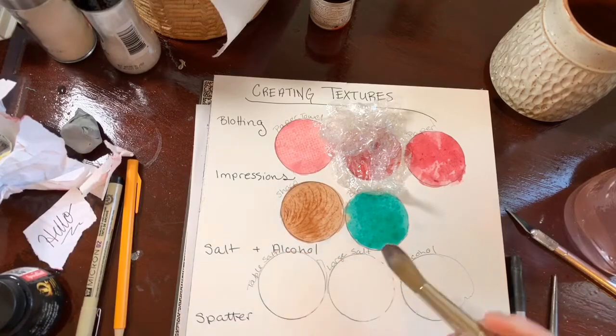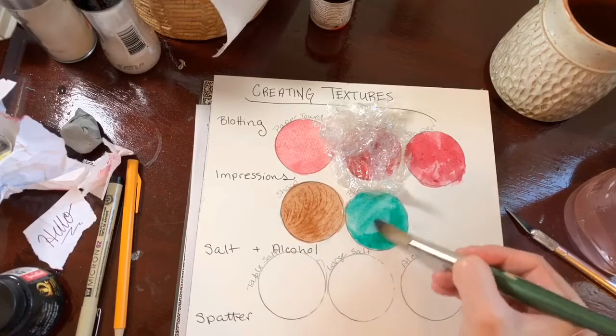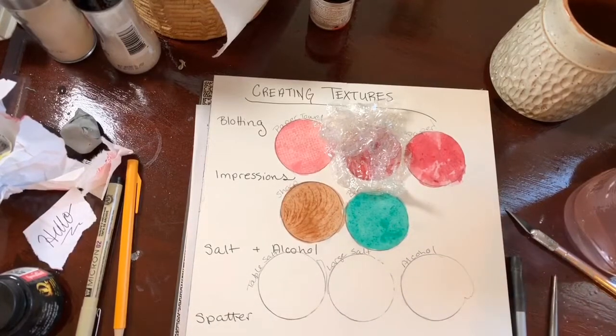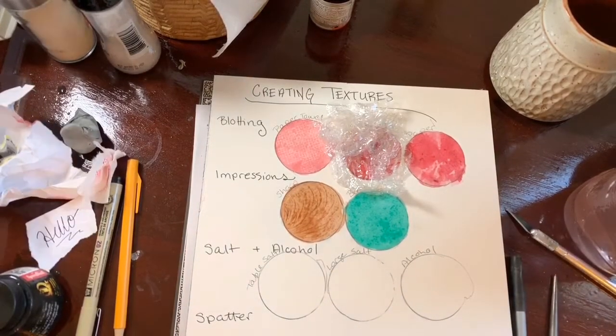We'll go back and layer some more impression texture on top of both of these examples so you can see how you could build it to fake a wood grain, or hair, or fur.